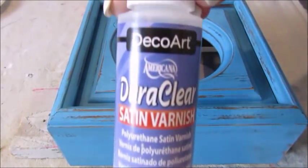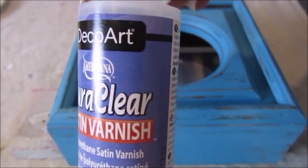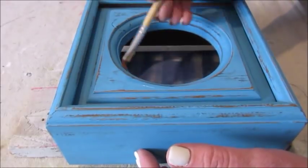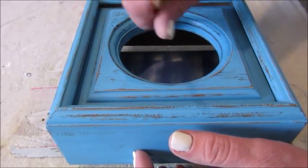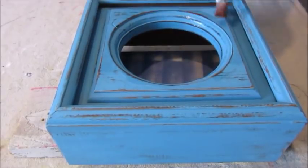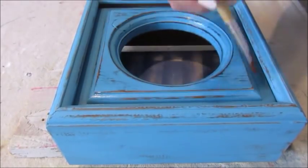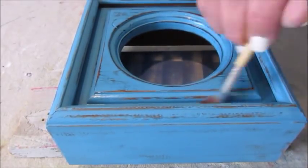And finally, I like to seal the paint because I don't like the matte finish. So I'm using DecorArt's Satin Varnish today, and I just think it finishes the project off very nicely. The varnish does come in different types of sheen, like a matte, a gloss, and a semi-gloss.